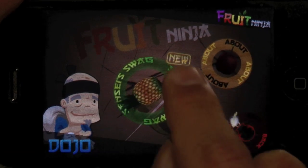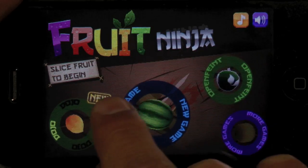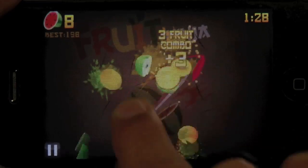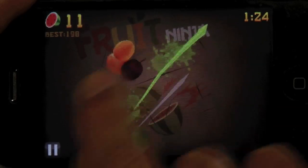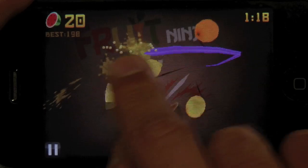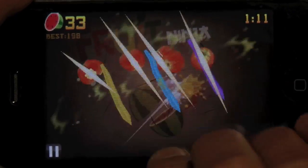There are two different modes. There's Classic, which is what we were playing before with the bombs, and there's also Zen mode, which has no bombs but has a time limit — it's just a go-for-as-many-as-you-can situation. Try and get as many combos as possible; the more combos you get, the more points you'll get. You can also use multiple fingers across the screen to slice and dice.